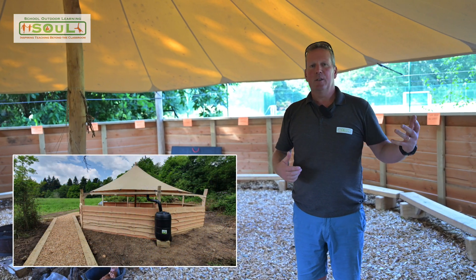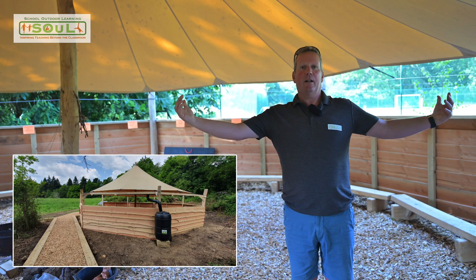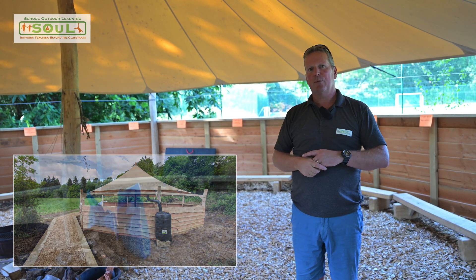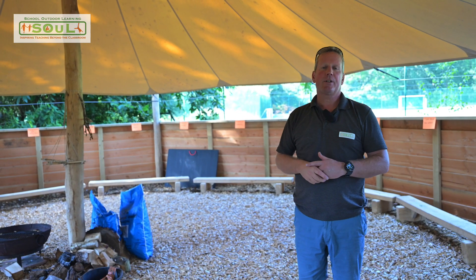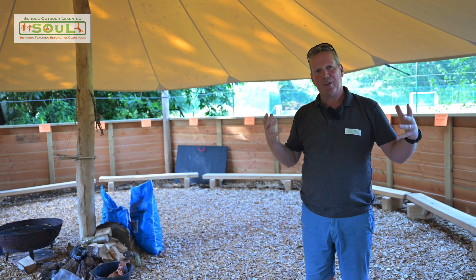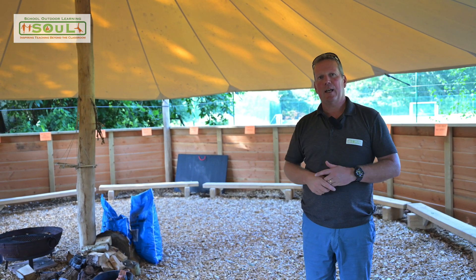We've even had schools that have put hammocks inside, and completely closed in the screen walls so that they've had a full set of creative walls. You can have hanging points, all sorts of visual aids, and so on. There are all sorts of things we can do that will add to and embellish the versatility of the canopy.